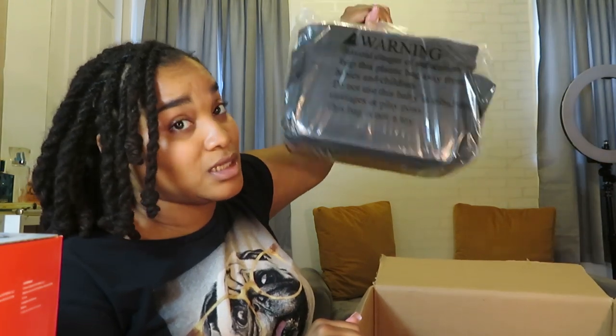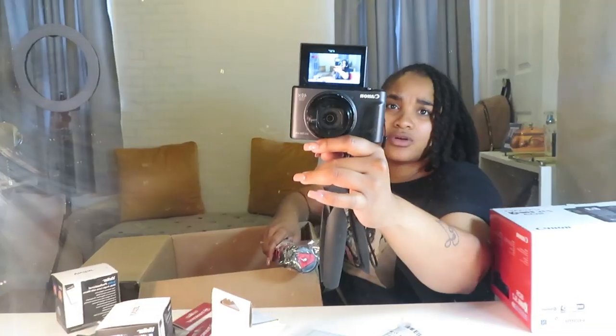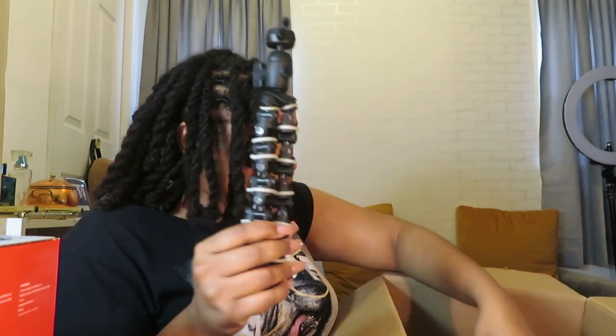It also came with a camera bag, which makes me feel hella legit. I did not know it came with a camera bag — I knew about the lenses, the camera, and the memory cards. And it came with a tripod, which I didn't care about because I already have my own tripod, but I'm gonna keep it because I do YouTube.